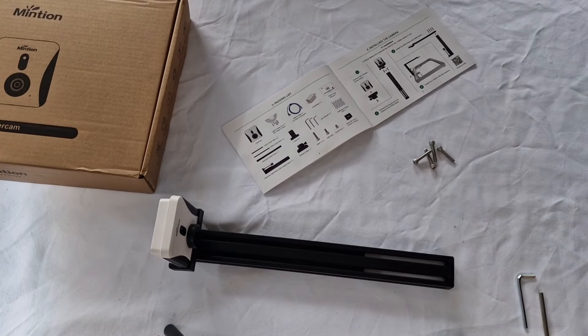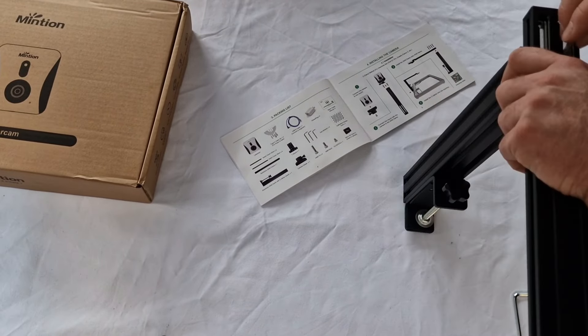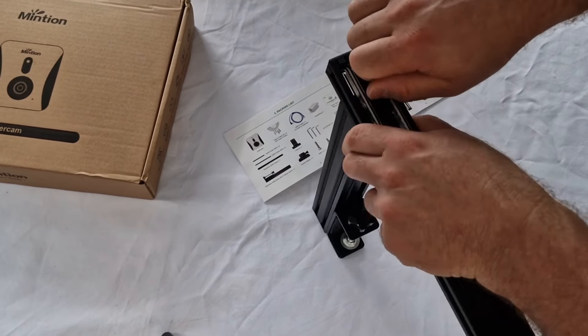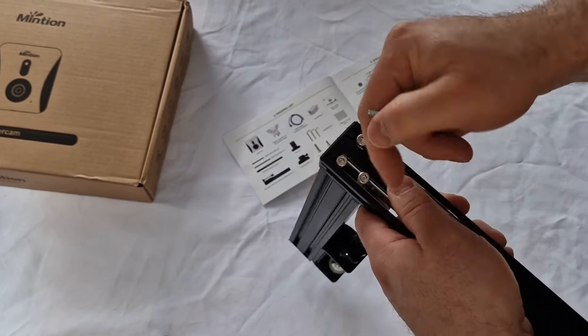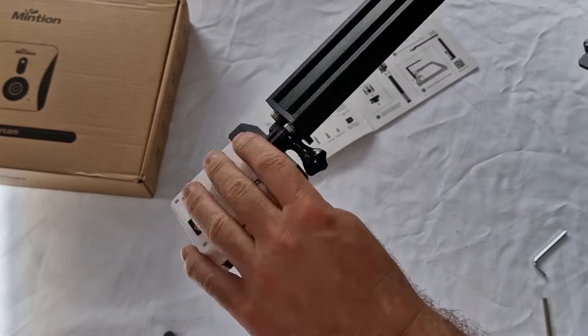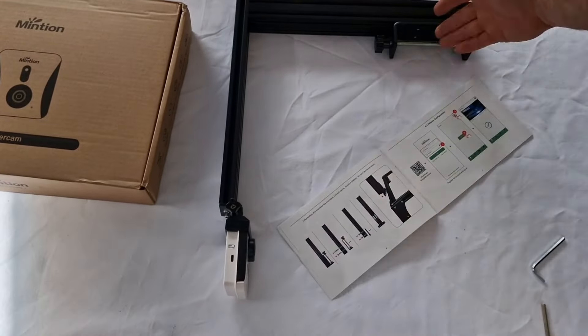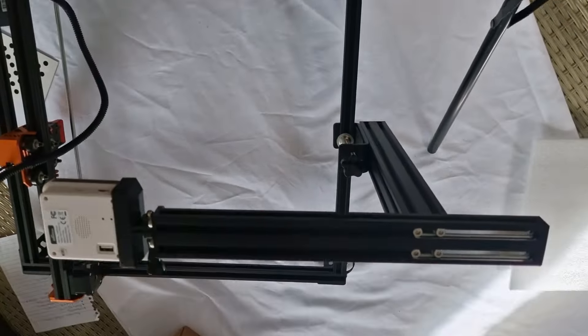Using the four bolts supplied, we connect the upper frame to the support frame. The four bolts go in there and it can move backwards and forwards depending on the size of your laser. You can also move the actual camera to different angles, then connect it up to the laser. It just has a screw thread and you tighten it up to the frame at the back.